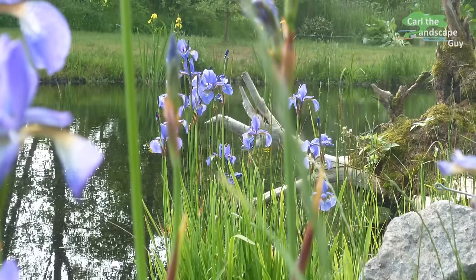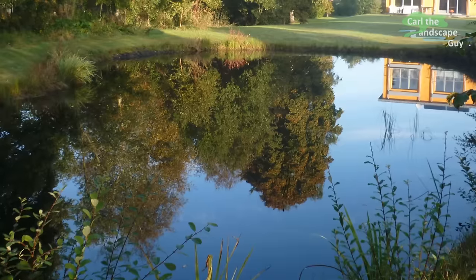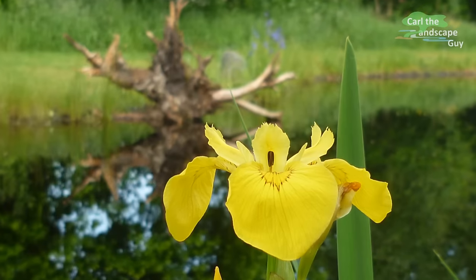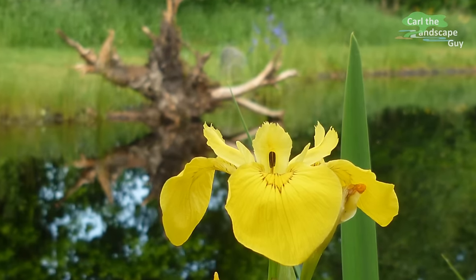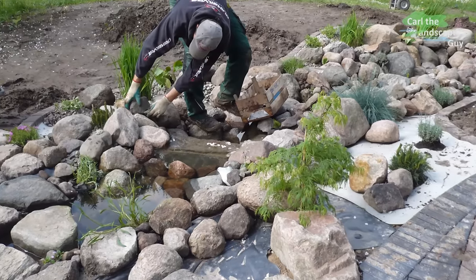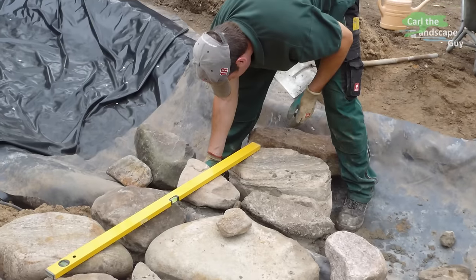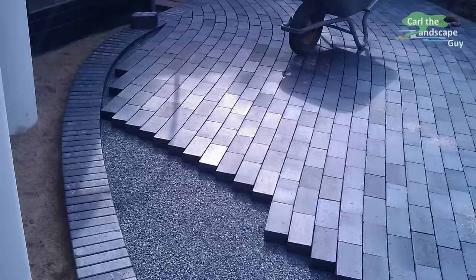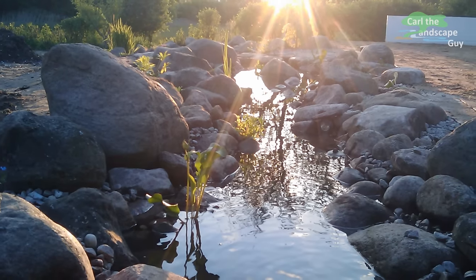With this pond we're looking at a low maintenance level. Each fall I cut the grass and plants around the edges, and that's about it. I hope this video was informative and helpful for you. If so, I would appreciate a thumbs up. Feel free to subscribe for more videos on ponds, brooks, waterfalls and other garden stuff. Thank you for watching. I'm Karl the Landscape Guy — good luck with your projects and see you next time.